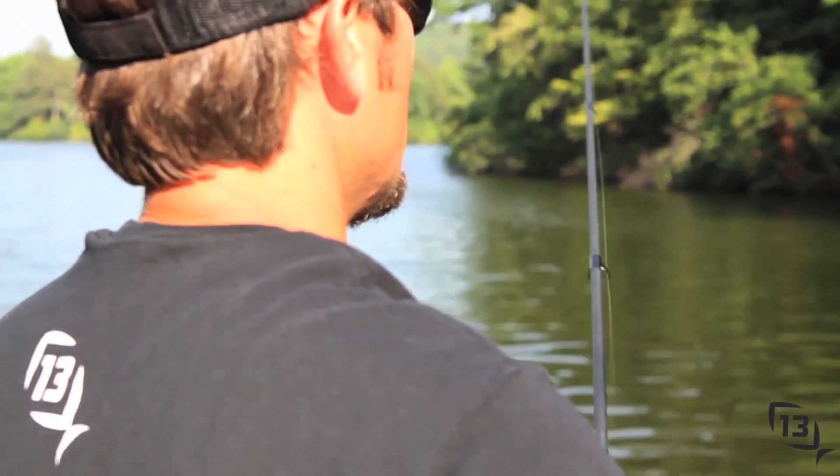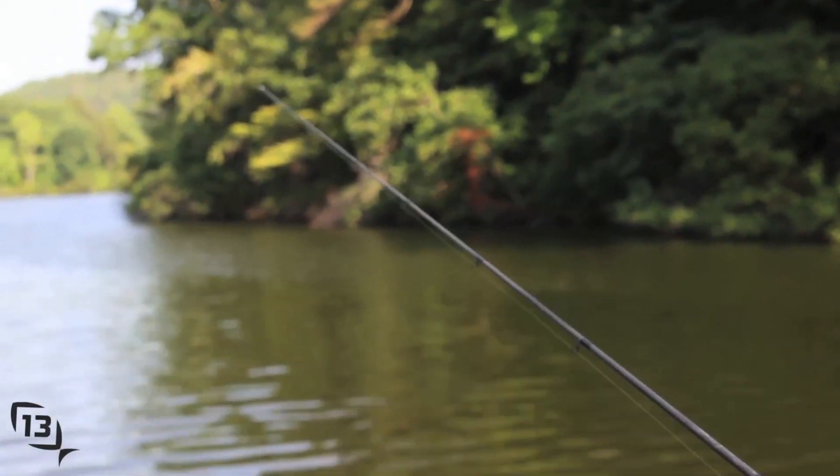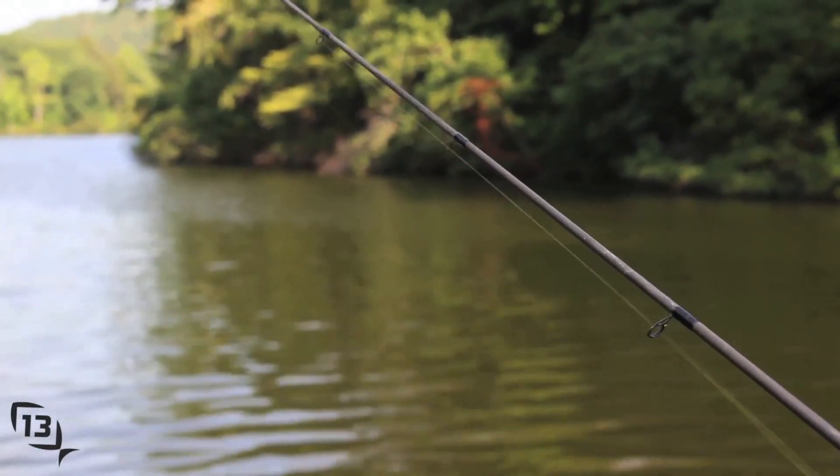I really like the shaky head because you can throw it anywhere you want to in any situation — rain, snow, or shine, they'll bite a shaky head. With this rod you get everything you need: ultimate sensitivity, balance, recoil guides. It's got everything you're looking for in a shaky head rod. You should give one a try.